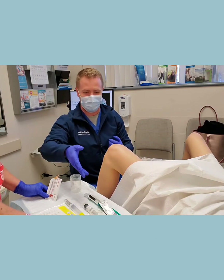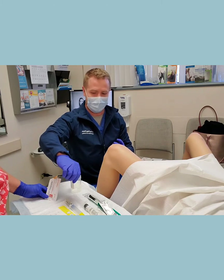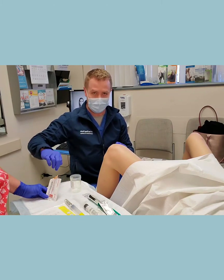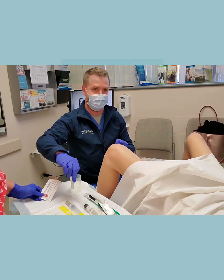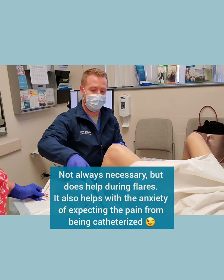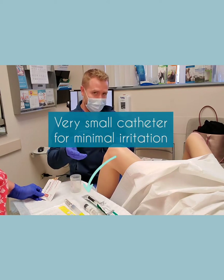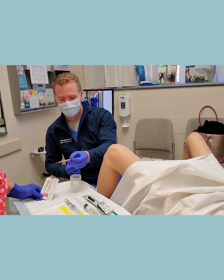The next couple of things we have here are just for the actual procedure itself. Before we do the instillation, we clean off the area with some iodine. Next, we put in a little bit of lidocaine just around the area before we insert a small catheter to actually drain the bladder and instill the solution.